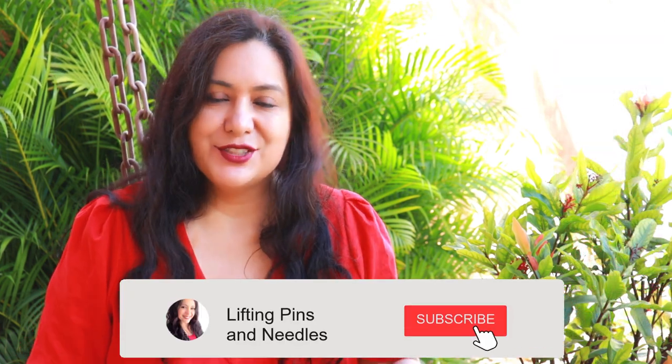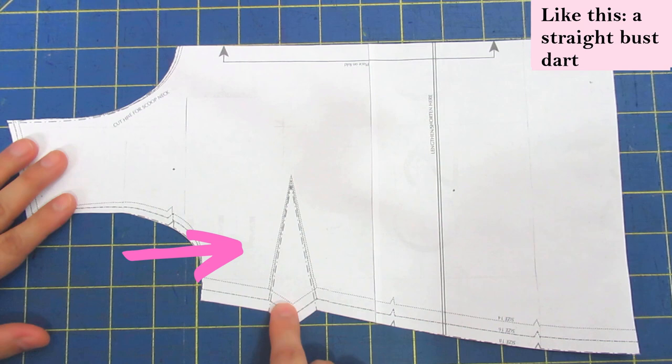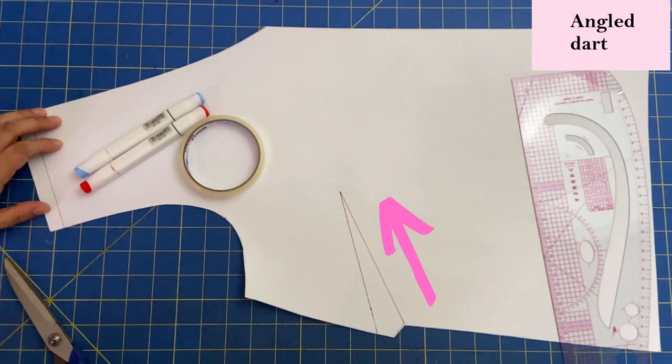The next big video in this series will be about fitting the bust — full bust adjustment and small bust adjustment. Before I head into that, I just want to do one little thing first that you might encounter in your pattern: the placement of the bust dart. You might have a pattern with a nice little bust dart that looks straight, or another where the dart starts down lower, closer to the waist, and is just angled all the way up. It might throw you off — how are you going to cut and modify that?